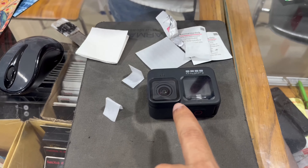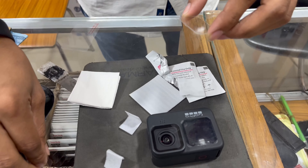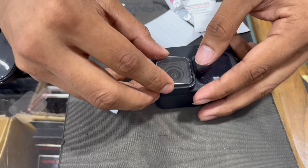The camera is covered with the display, so be careful. Let's take a look at it.